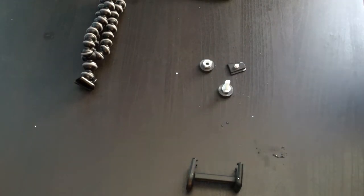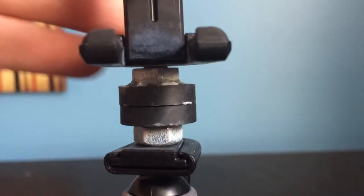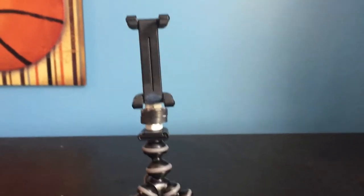Now we will wait for these to dry. I left them to dry for about a day just to be safe — it probably dried in a few hours. Alright guys, this is the finished product. You can see that the magnets are attached right now, and you can unattach them. That is what it's going to look like.